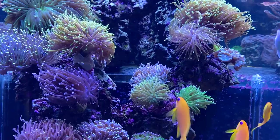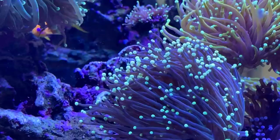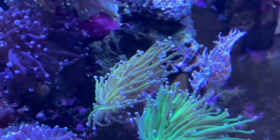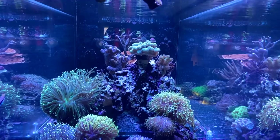Peter fell in love with a special coral species while stocking his reef tank: Euphyllias. So only in the drop zone we find some different animals of these LPS corals. I love how he placed them, because that just looks very natural. Everything makes a coherent picture and is moving. That looks great.